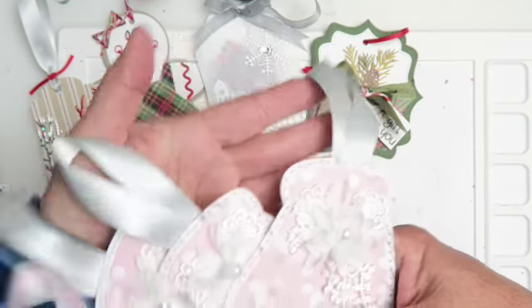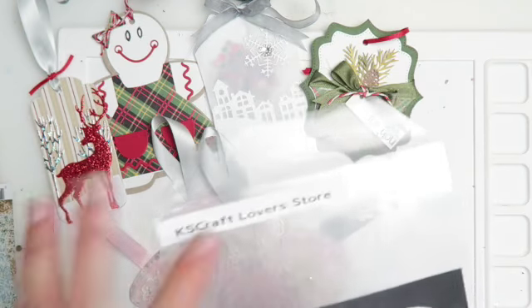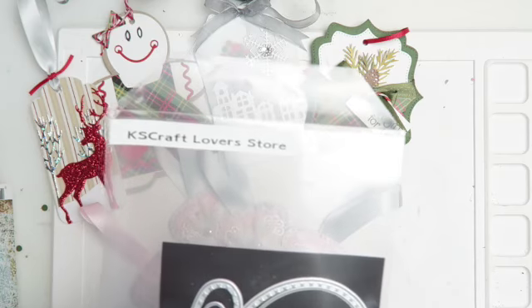Which is good because I'm using my stuff. I've come to realize that when I run out of something, that's good because now I have space for something else, but I'm also using the stuff — I'm not just collecting it. Here's the mitten die; I got it from KS Craft Lovers store.